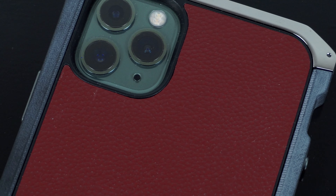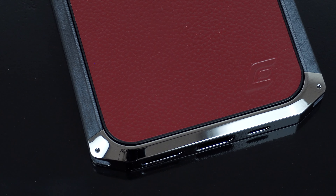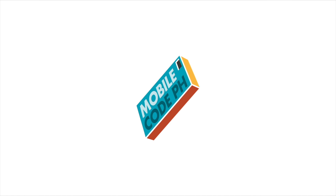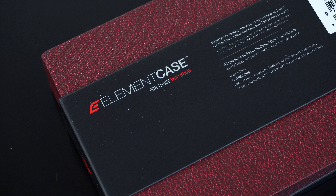Dress up your iPhone with a case that is created with so much precision while maintaining that super stealth-looking feature that still provides great protection for your device. This is the Ronin Case by Element Case for the iPhone 11 Pro Max, and it's also available for the iPhone 11 and iPhone 11 Pro.